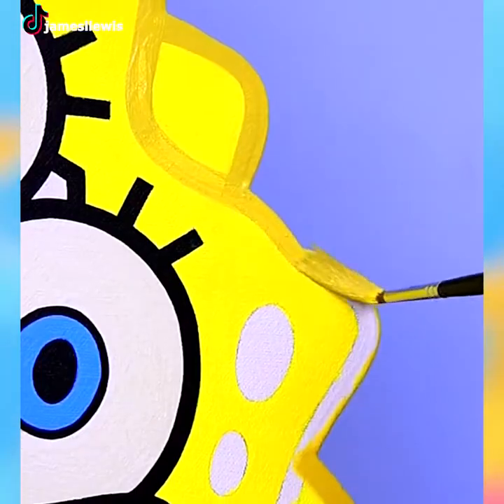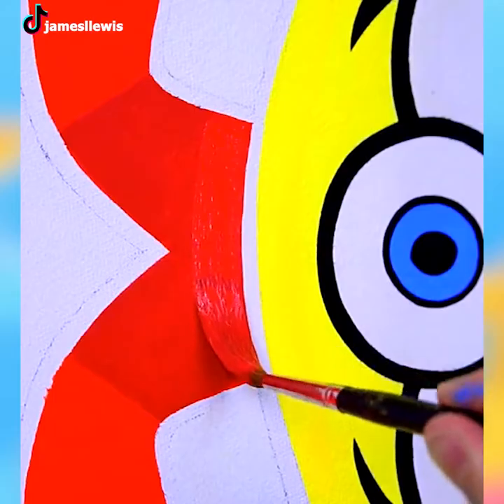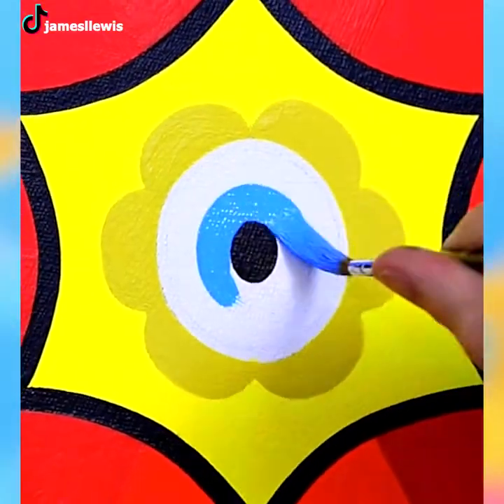Spongebob has been made into different works of art over many years. This one's an intriguing and creative version of him.